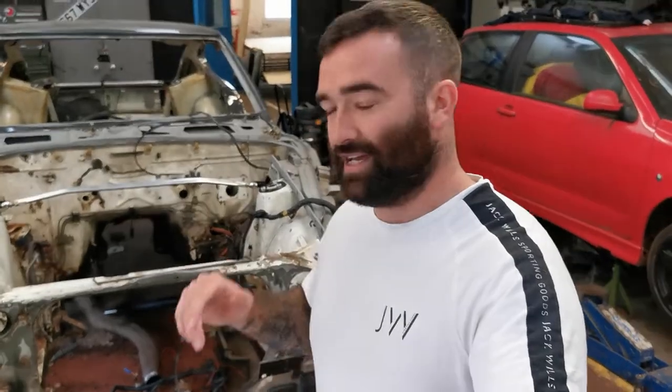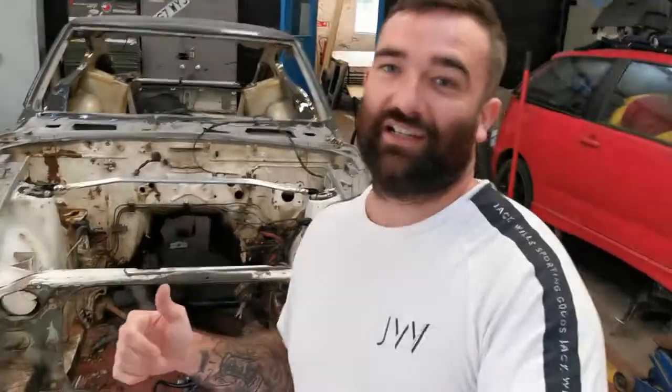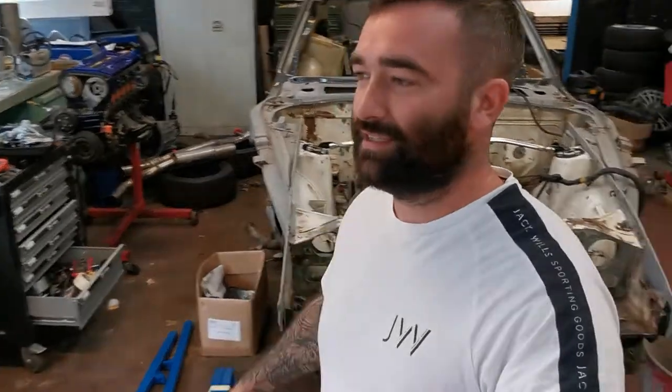Hey guys, welcome back to the channel. Today we're going to crack on with more work on the Datsun 280 project. Liam is back in the country, although he's doing his quarantine. If you're thinking who's Liam, he's the owner of the car — you have to go back about seven months since he was last on the channel because he's been stuck in Saudi Arabia where he works. He'll be on the next video and we'll be building a rotisserie on that one because I need a little bit of a hand with that.